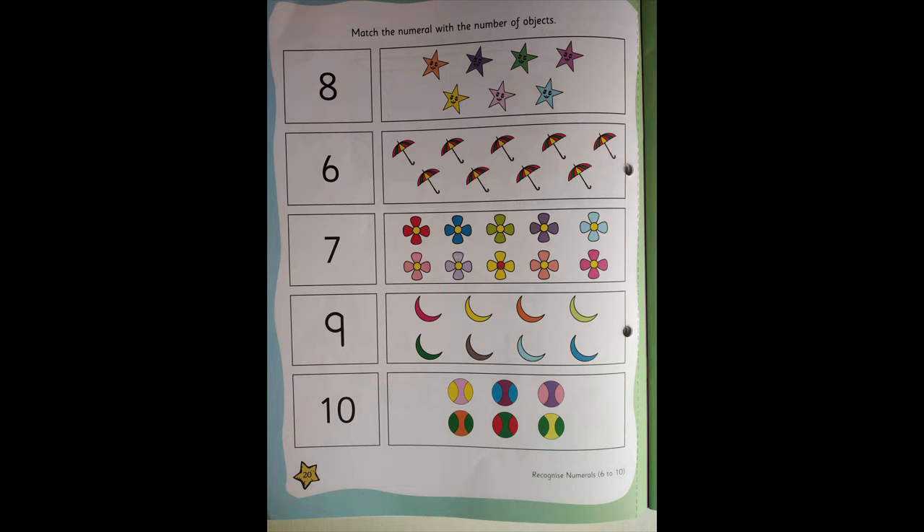Children, here you need to do this page on your own. No one will help you. Mama is not going to help you. Papa is not going to help you. If you have become big, you should tell mama, 'I know numbers. I have done all the numbers, I have written.' So you don't help me. Okay?